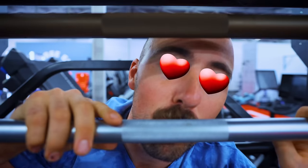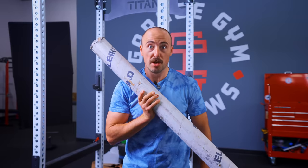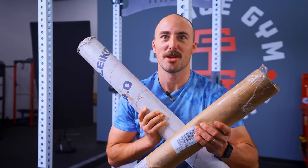We get asked all the time, Coop, why would you spend so much money on a barbell? Usually I go through the specifications of the bar, such as the knurling, the spin of the bar, the size of the shaft. Despite doing literally hundreds of barbell reviews, we've never compared the most expensive one to the cheapest one. But today, that's exactly what we're doing.